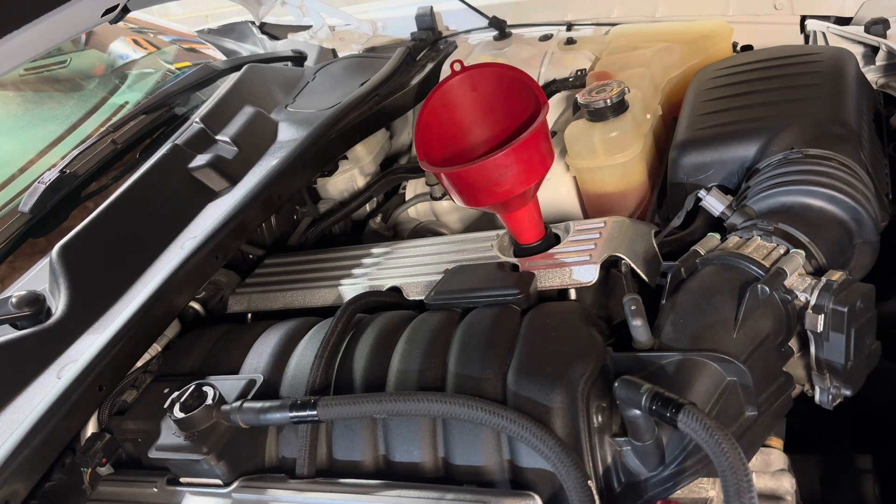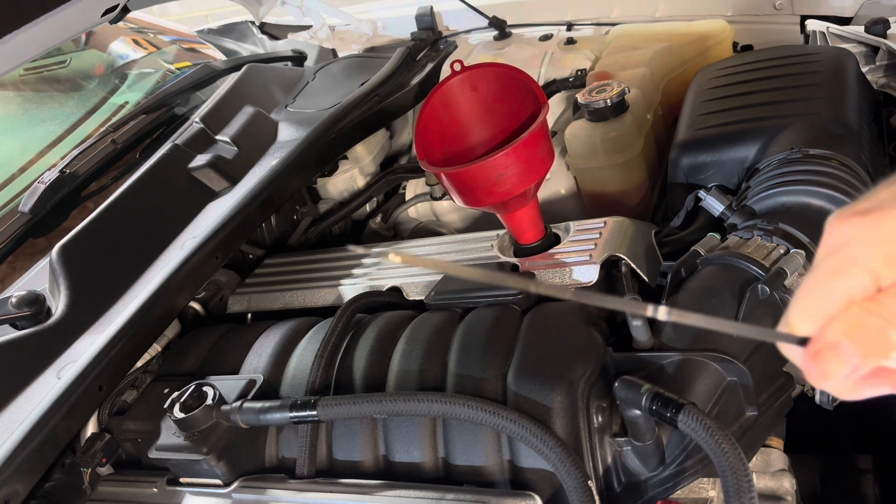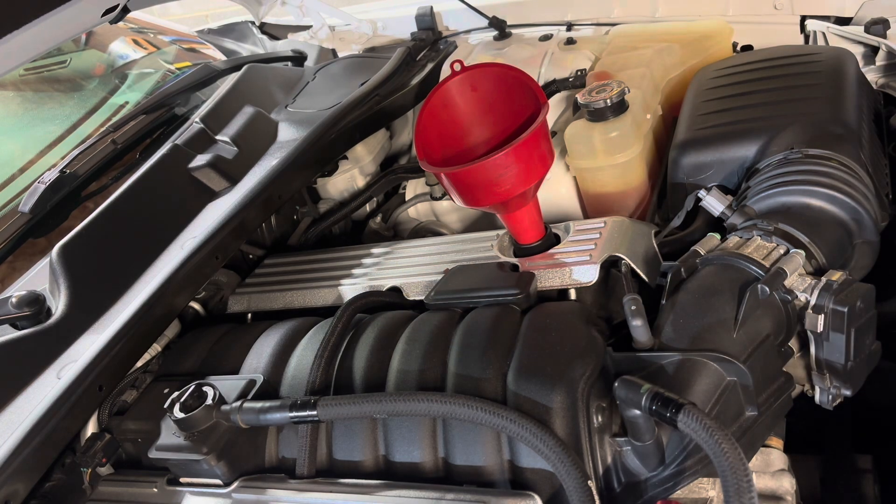Okay, so we're about a quart low. I don't think we're going to be able to focus on that on camera. About a quart low — that's exactly what would be expected.